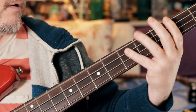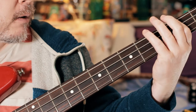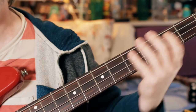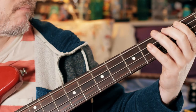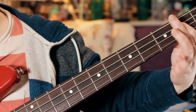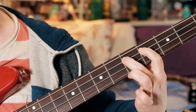Then we've got G, G, A, A. Then we've got B — this is over the B minor chord — 2nd fret A string B, C sharp B again, two B's, C sharp, D. Two, two, four, five.